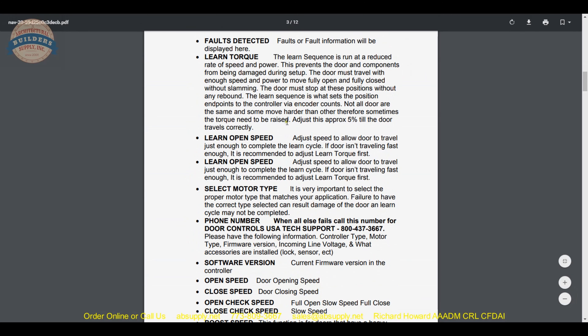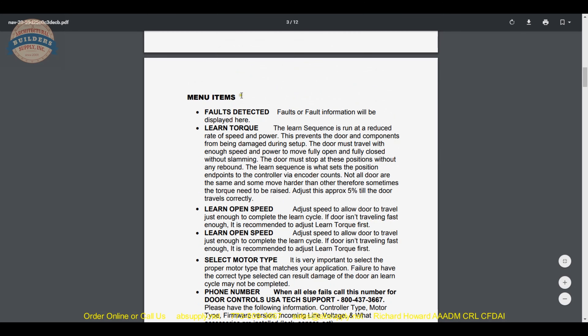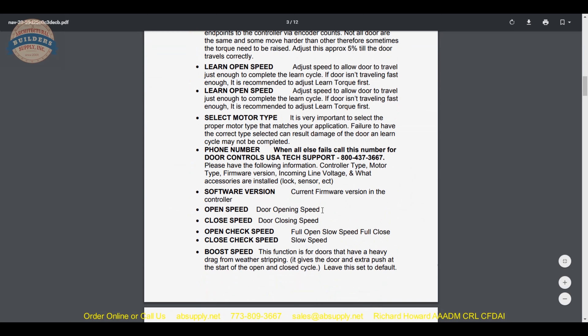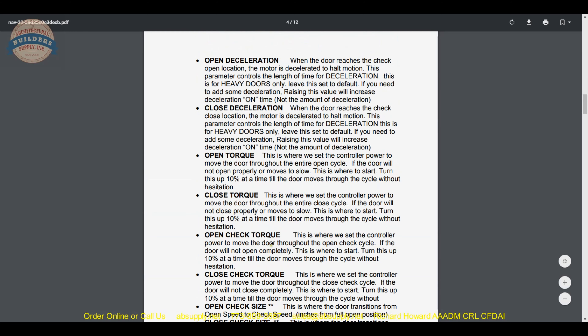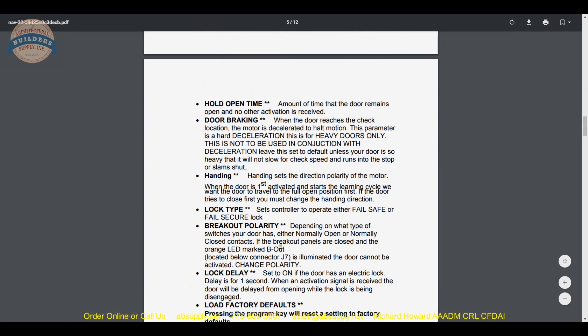The definitions of what you are going to encounter in your menu allow you to, through the display, understand what it is that you are programming — your opening speed, your closing speed, and so on. These definitions simply continue on: what is your hold open time.